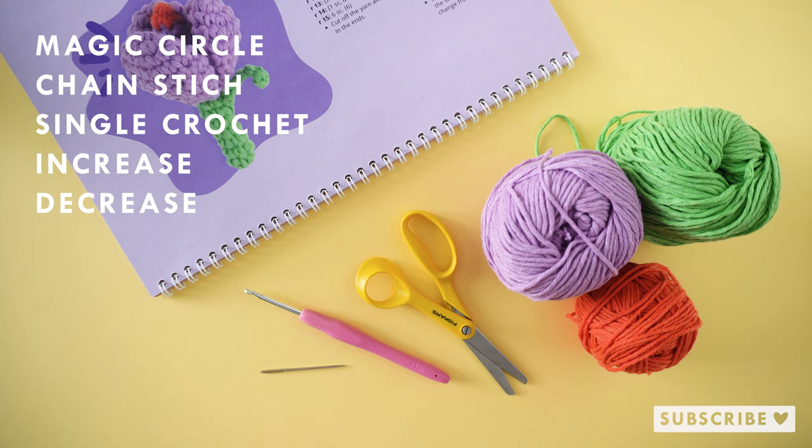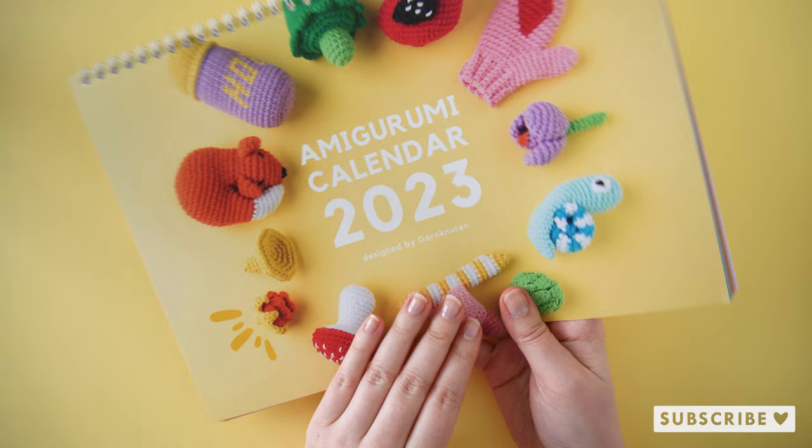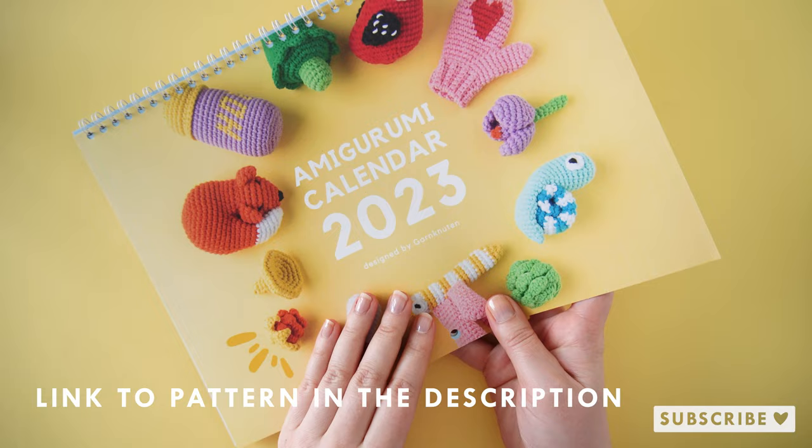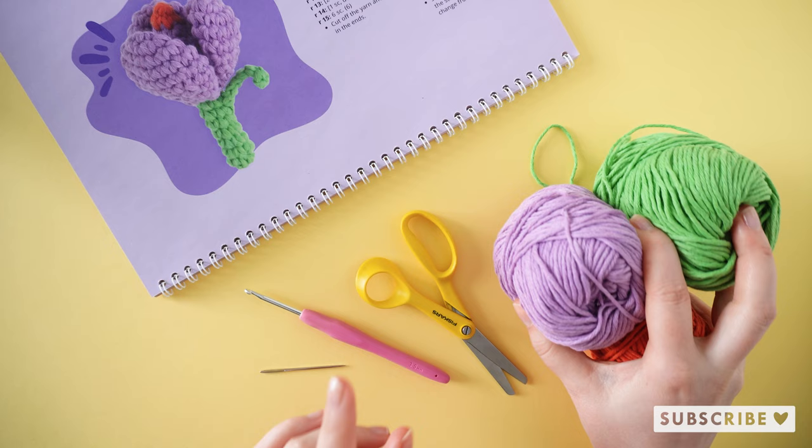The pattern is found inside the amigurumi calendar of 2023, which is available on my webshop both in physical form — which is currently on sale — and as a digital download. So if you prefer to follow a written pattern, go and grab it from there. But let's get started.